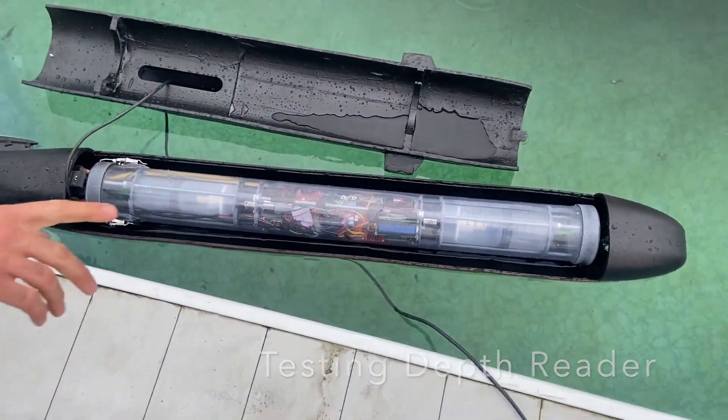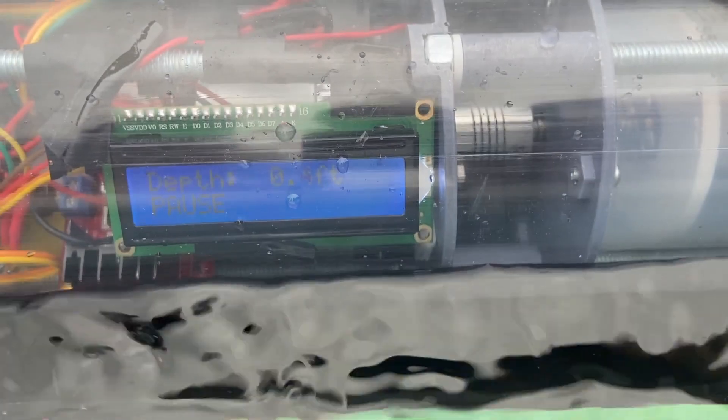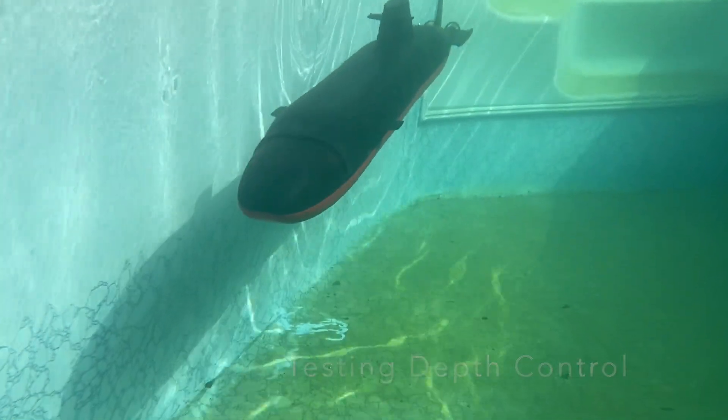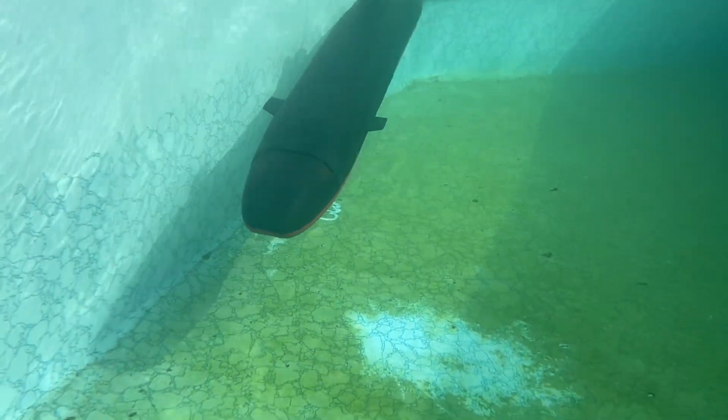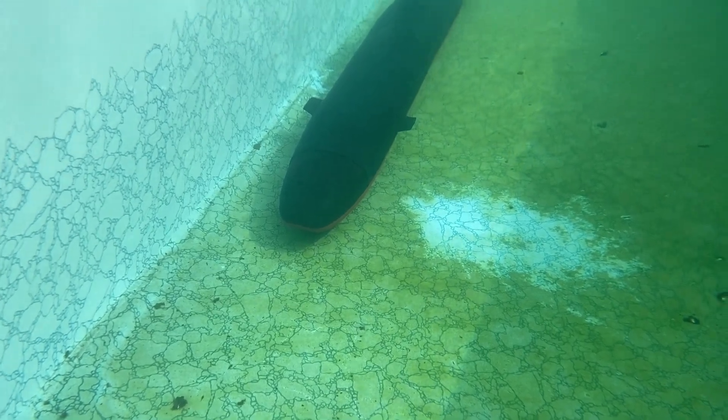You're going to have to edit this video real nice. Why don't you get on the other side? I'll push this side, you push it. Jake, you record it or something. Just push it down. Can we get the ballast tanks moving? Can we get the ballast tank?